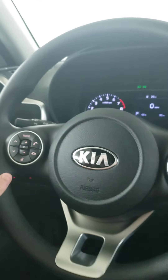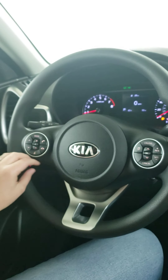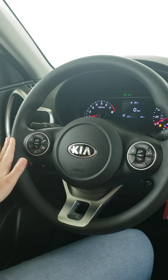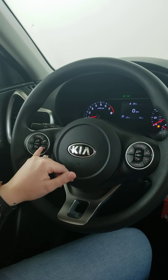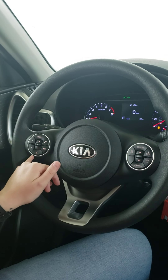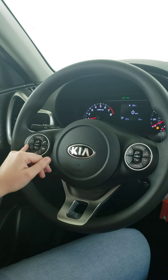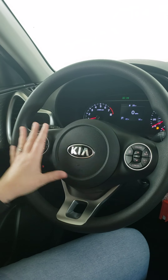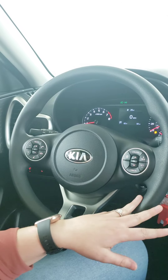On the steering wheel, the left-hand side has all the buttons you need for Android Auto, Apple CarPlay, the radio, and Bluetooth. You can answer a call, end a call, use voice command, change the station, change the song, change the volume, mute it — everything you need right there.